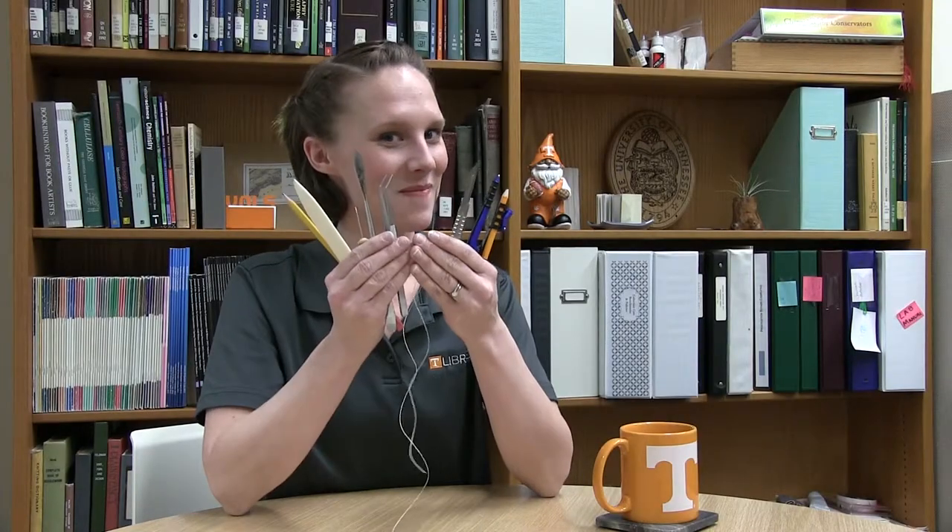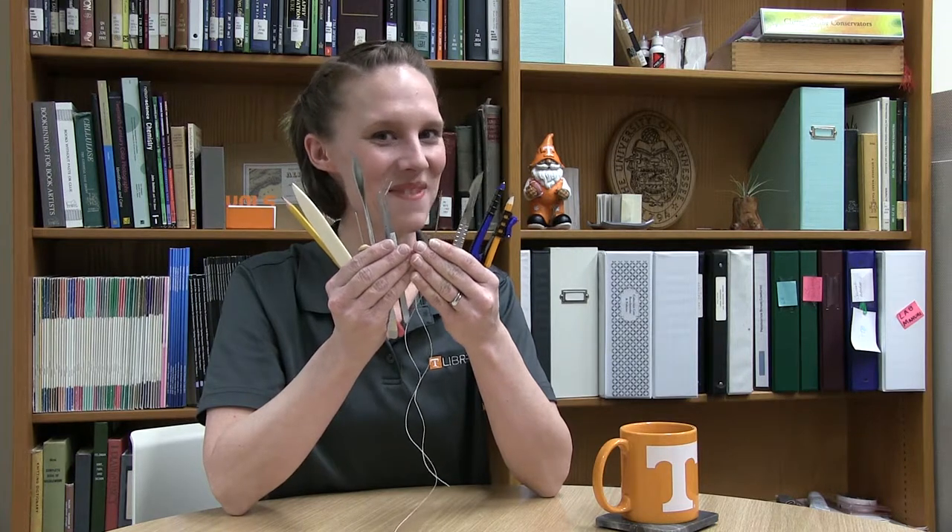I'll be showing you examples and techniques of things that we're doing on our UT Libraries collections — the circulating items, as well as going into our rare and unique items from the Betsy B. Creekmore Special Collections and University Archives. So let's get to the point in library preservation.